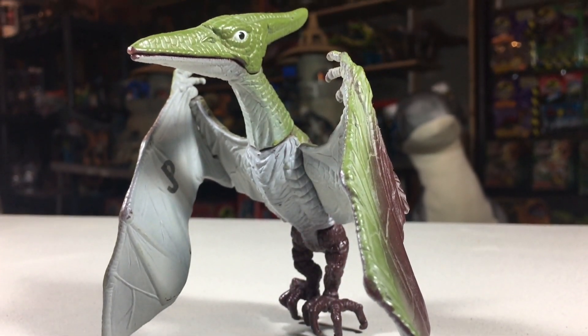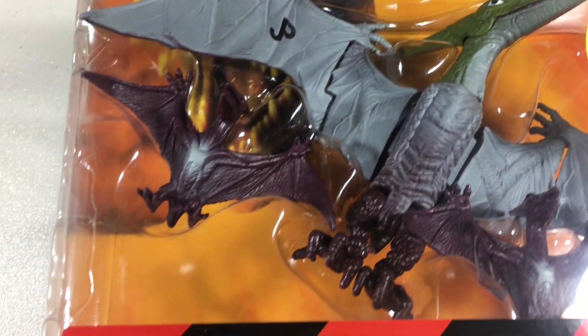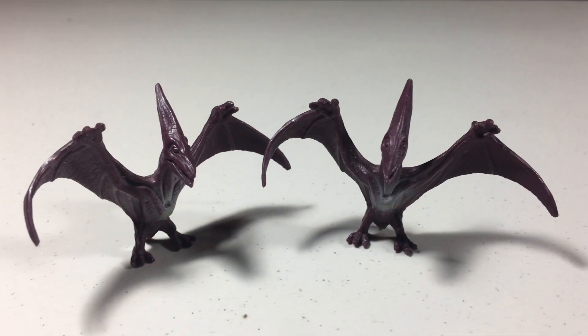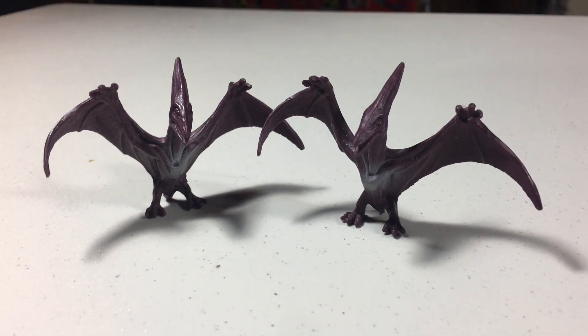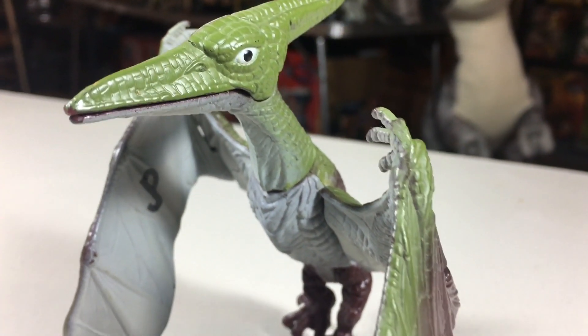This Pteranodon would have one repaint, occurring in the 1999 Jurassic Park Dinosaurs line that was exclusive to Walmart. For this release, it still keeps the grey underside but has green paint on its head, white eyes, and purple on the top of its wings and throughout the rest of its body. This version also came with two Pteranodon hatchlings, which are purple with a little bit of white on them. These hatchling figures originated in the Lost World line with the Nick Van Owen human figure. Other than the hatchlings and the new paint, it's the same figure.